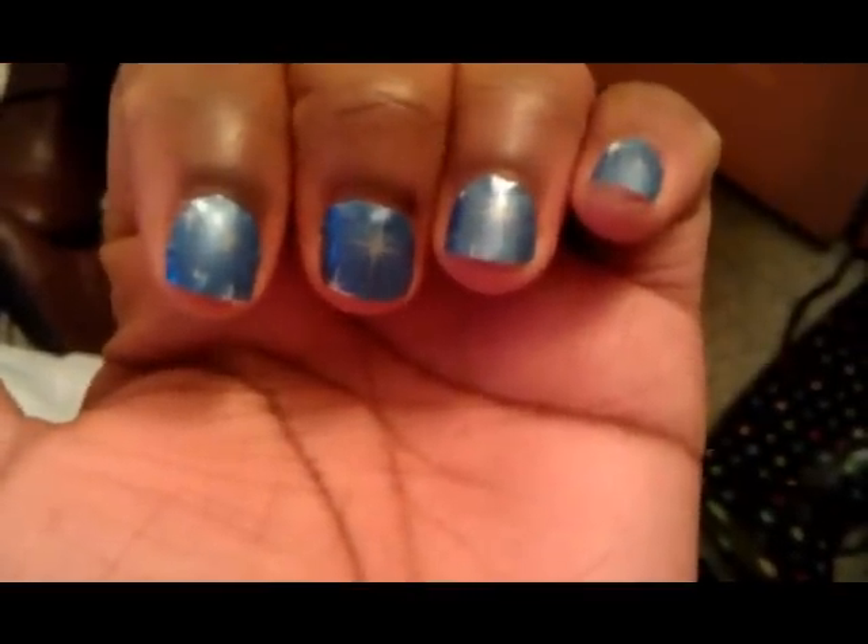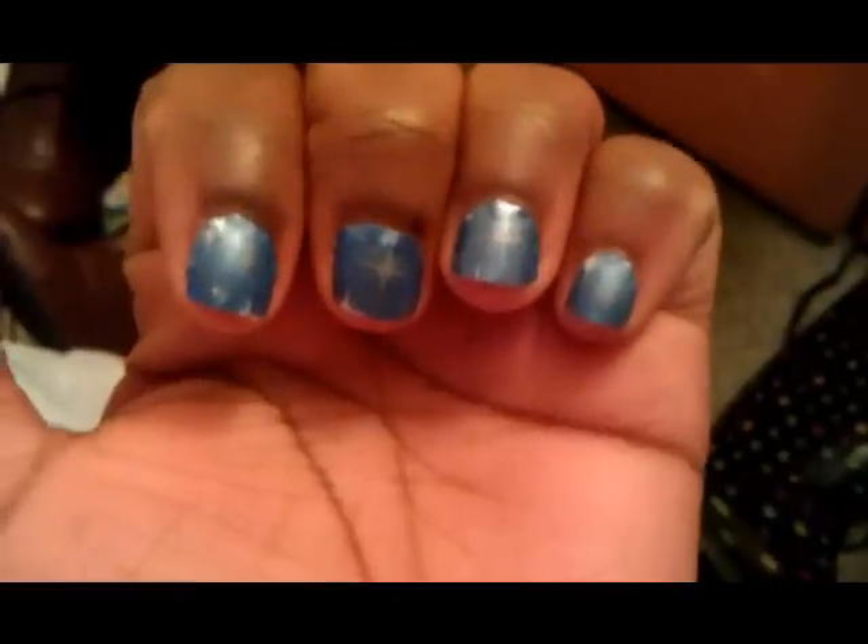Hey everyone. Pretty much I've got the camera on my nails — it's morning, I did the nail strips last night. I really don't like them. As you can see, the air bubbles on the sides and towards the cuticle, they look like they're about ready to come off.